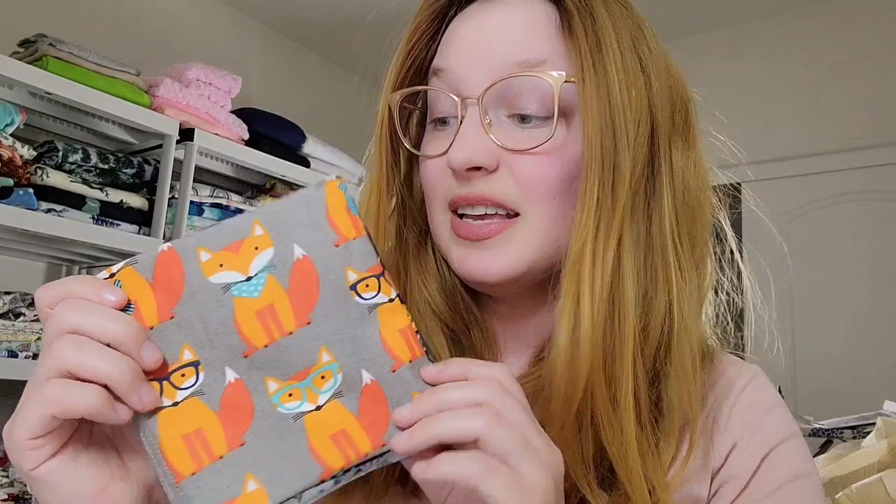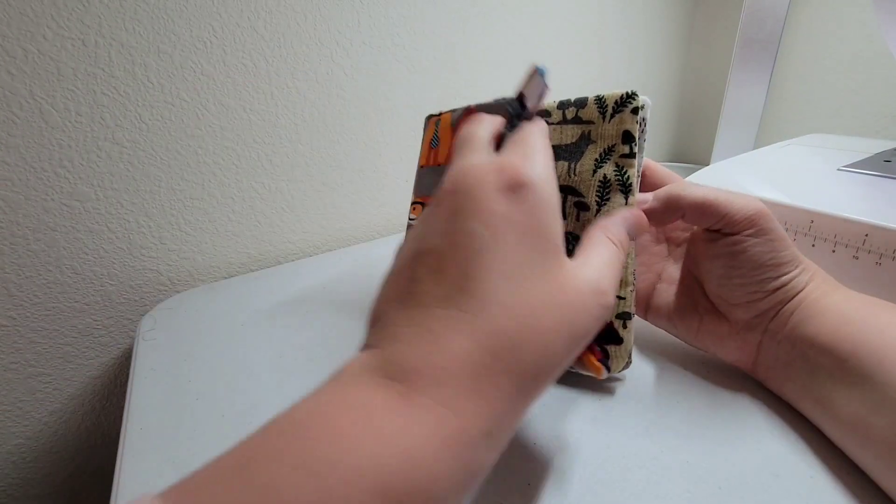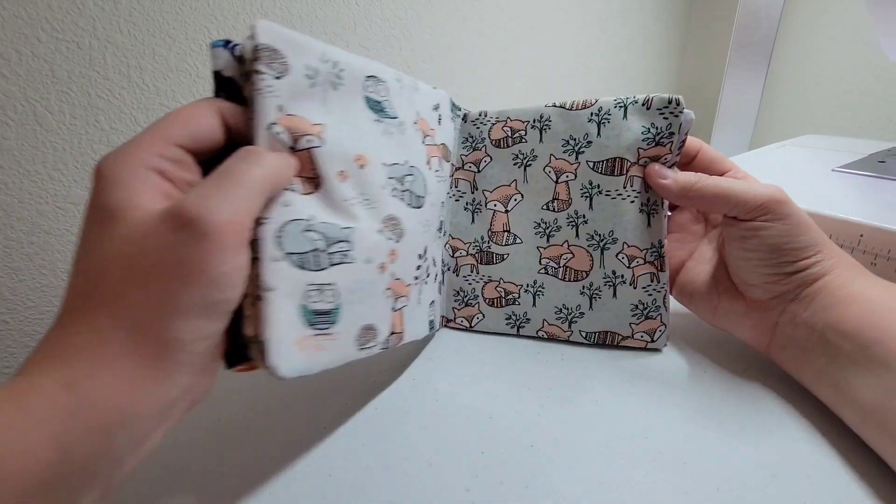It is finished, and it's not perfect, but it is my first time ever making anything like this and it's really not bad. For being just a few scraps hanging around not having much use, it's pretty dang cute.